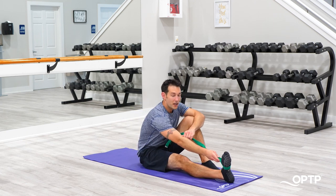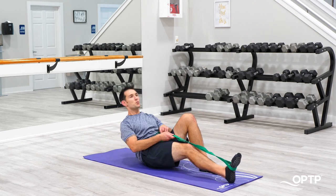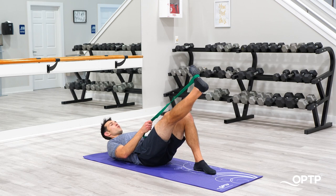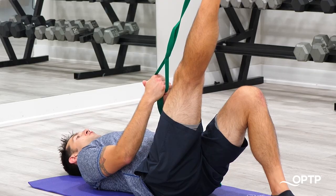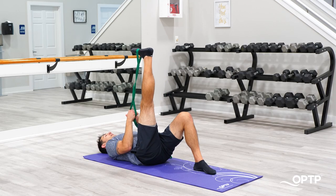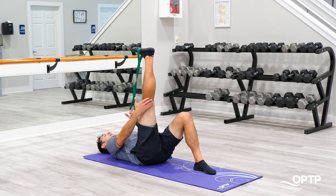To get started, I've got one end of the Stretch Out Strap here, the loop through the foot. I'm going to lie supine. We're going to start with a supine hamstring stretch. Non-working side is down. I'm going to find one of the loops here that allows me to get some leverage on the strap. Resting the head, I'm going to pull back. And from this position here, right about here is where I start to feel some good tension develop across the back of the leg.